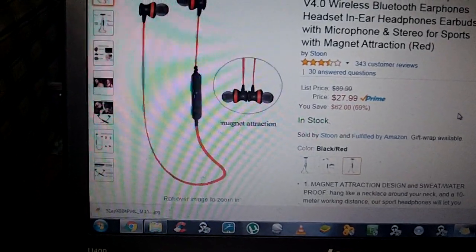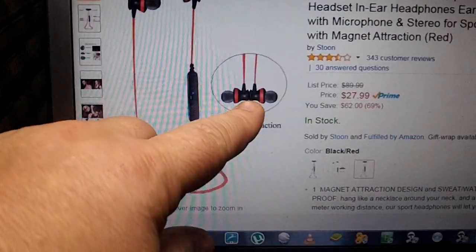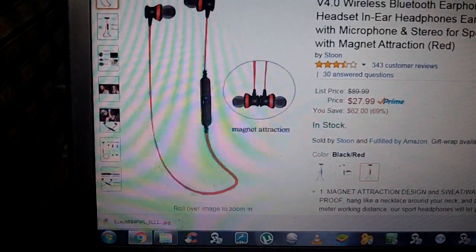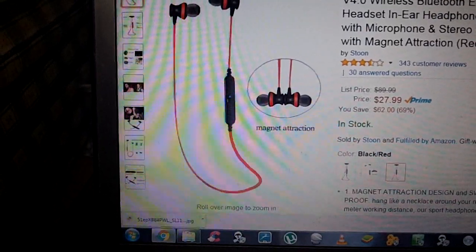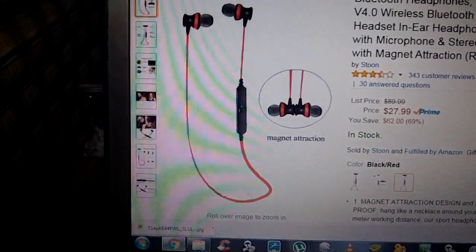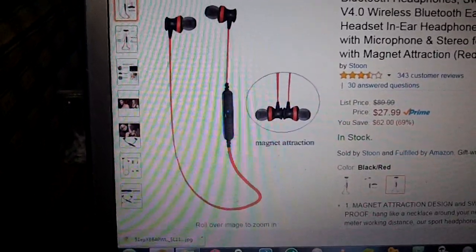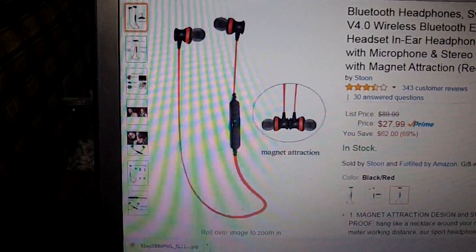I had a really good user experience with these. As you can see, they're magnetic, which is kind of a big selling point for me. They have really good sound — they're not like Beats Audio or anything like that — but also they're $27.99. For the price, they worked great.